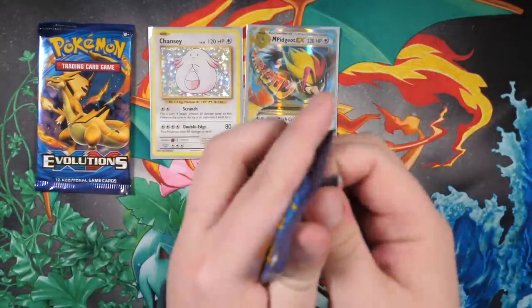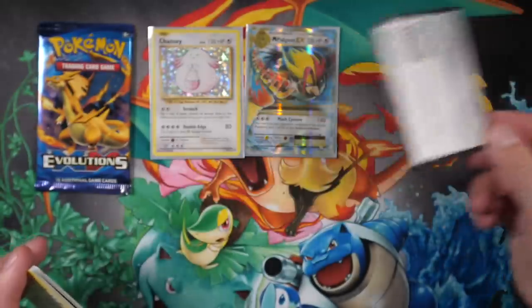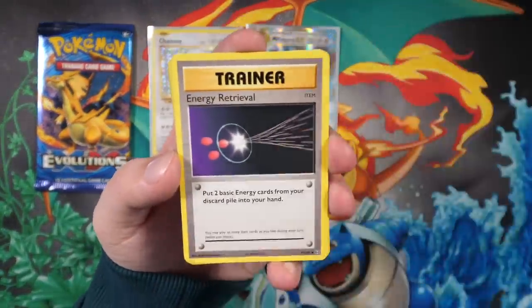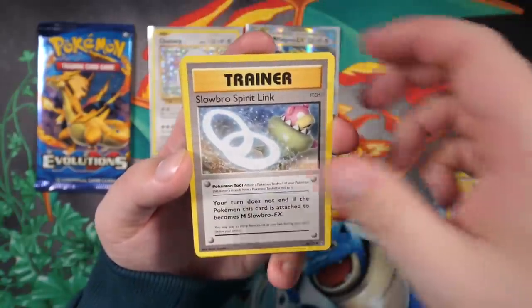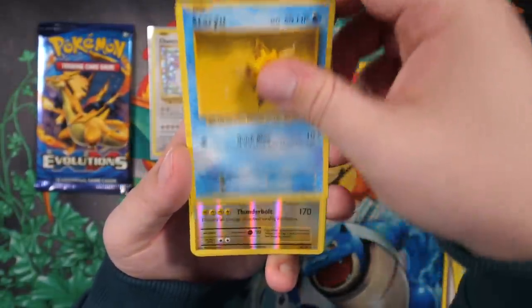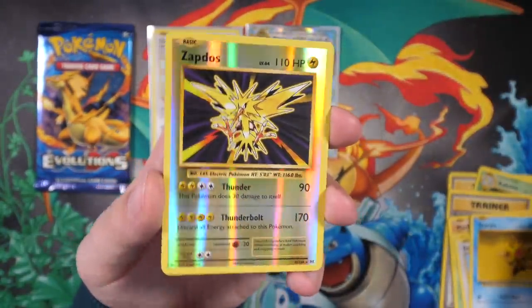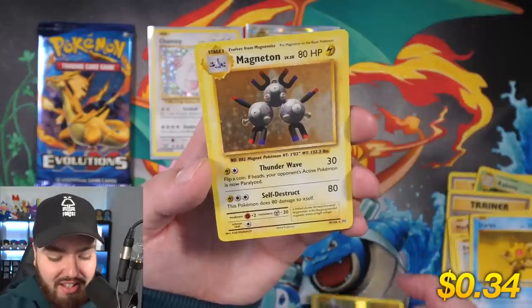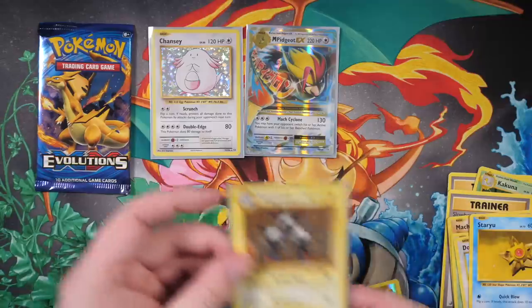Next up we got a Charizard pack and a fat Pikachu, okay! The code card is back as a gentleman, no need to panic. We've got an Energy Retrieval, Kakuna, Slowbro, fat Pikachu holding up the world, Weedle, Doduo, Staryu, and a reverse holo Zapdos - that just popped so nicely, I'm going to sleeve that one up. And we have a Magneton - it says here 'evolves from Magnamite.' I'm gonna keep saying Magnamite, okay? Evolves from Magnamite.